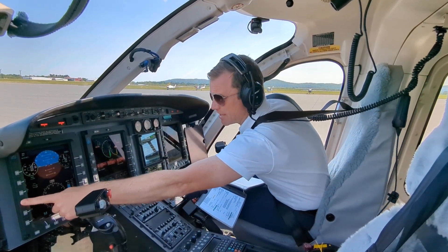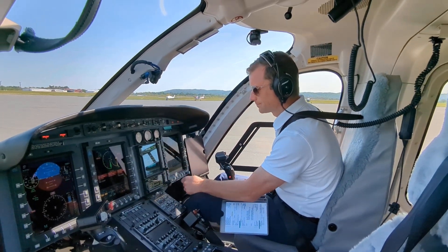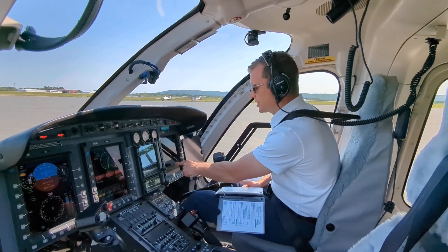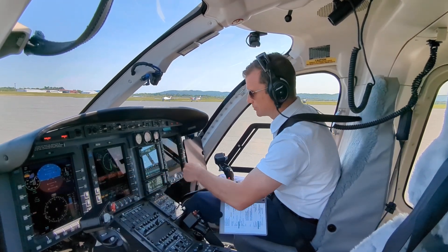Over here I'm going to put FMS two on. On here, I'm FMS one. Check your GPS is current. Check 150, 10, one dot deflection, and it goes green.